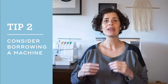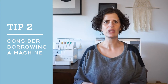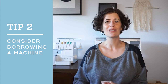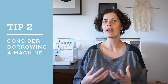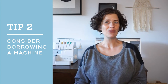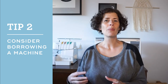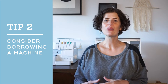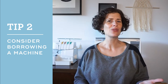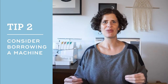Tip number two is for those of you who have a low budget or maybe you're just starting out and you don't know if you want to invest very much into a machine — this tip is to try to borrow one. A lot of people have sewing machines that are just sitting in the closet and not being used, and they might let you borrow it for a while. Ask around to your friends and family. You can also look for a discounted or free sewing machine in a local buy-nothing group on Facebook, Craigslist, or Nextdoor. Don't be afraid to put yourself out there.